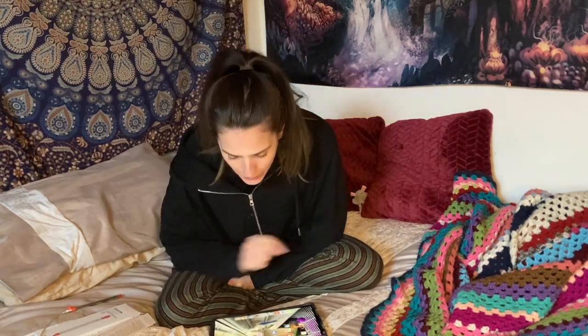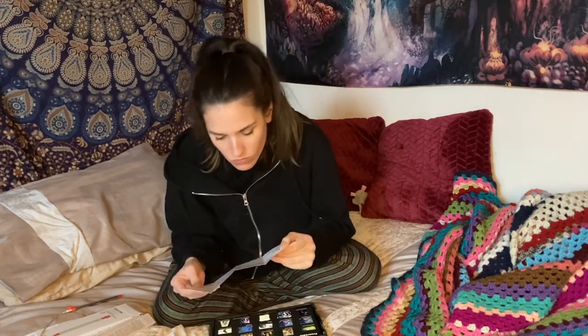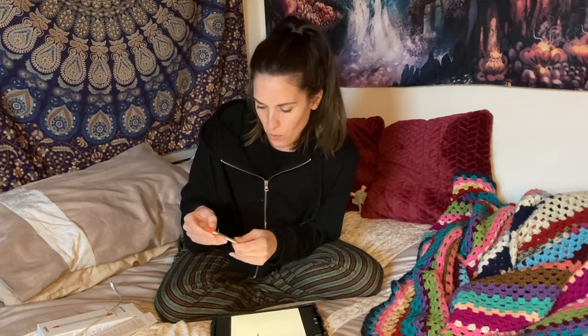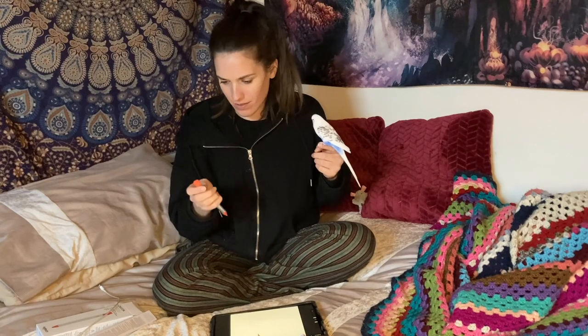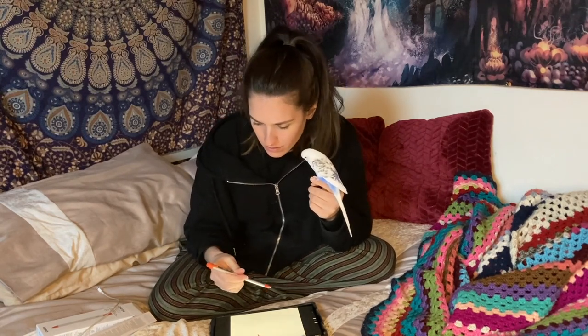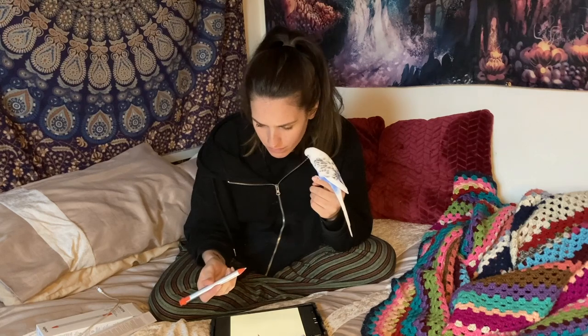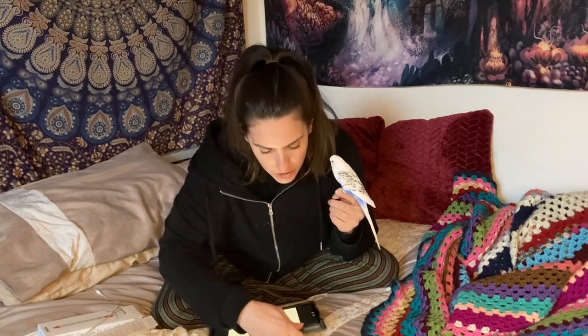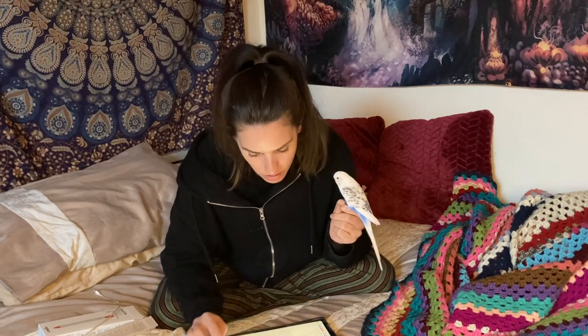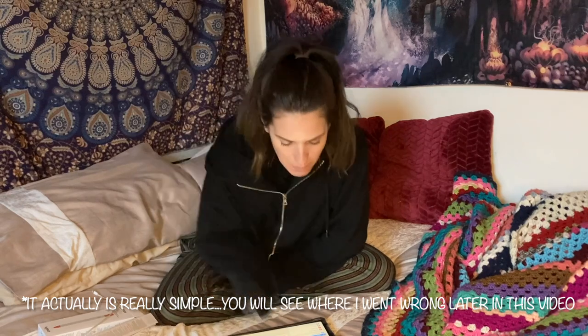I'm going to go on to Procreate and turn it on. I've just turned it on — why isn't it staying on? I don't think I've got the right version here. I don't know how to disconnect the old Apple Pencil either. Why isn't it working? Why can't things be simple with technology?